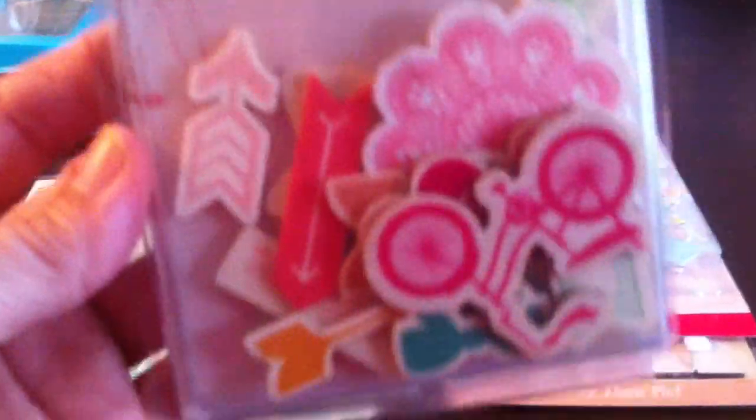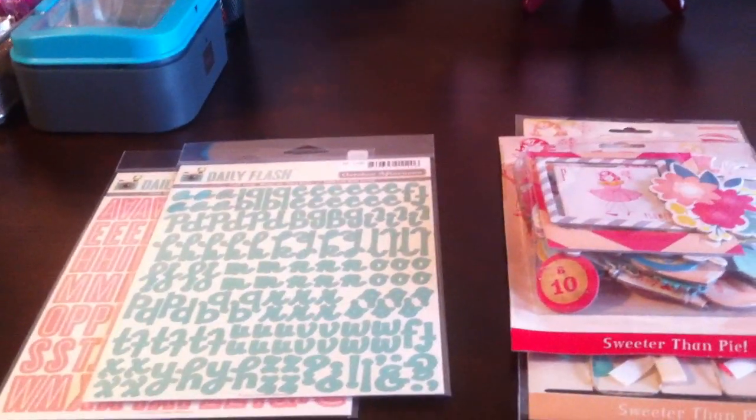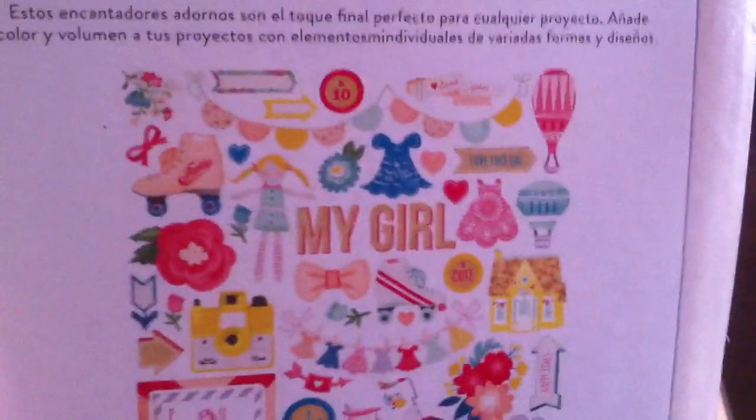Then the next is Oh Darling from Crate Paper. These are the wood veneers, and they are to die for — I'm a sucker for wood veneers and these are so stinking cute. This is again for me to do the page on my roller skating and how big of a deal it was when I was a kid — I lived at the roller rink, I was a roller rink rat. And these are the chipboard — there's 54 pieces in there, so there's a lot. They look awesome, you guys. I'm so glad I ended up getting the chipboard too.